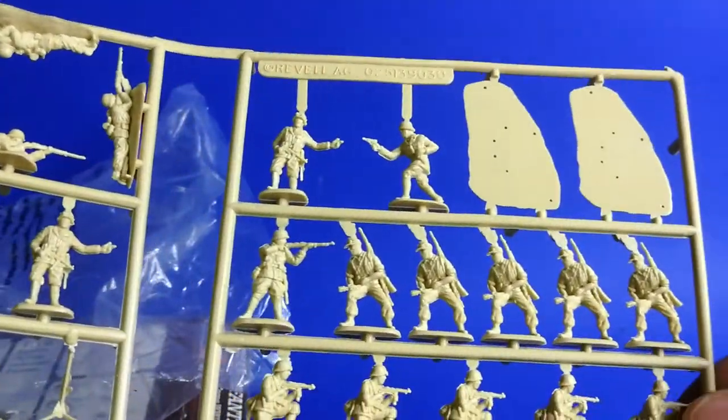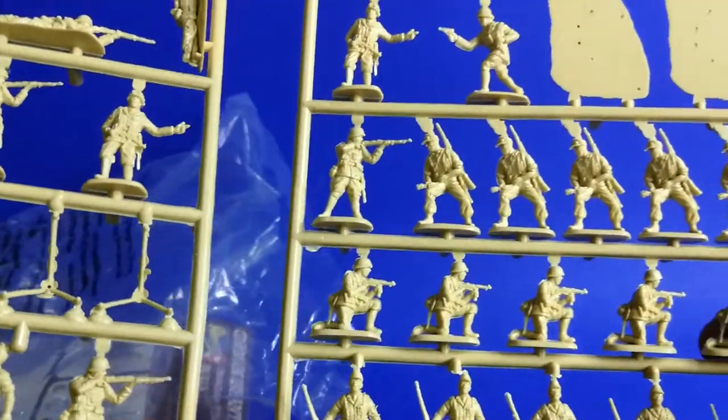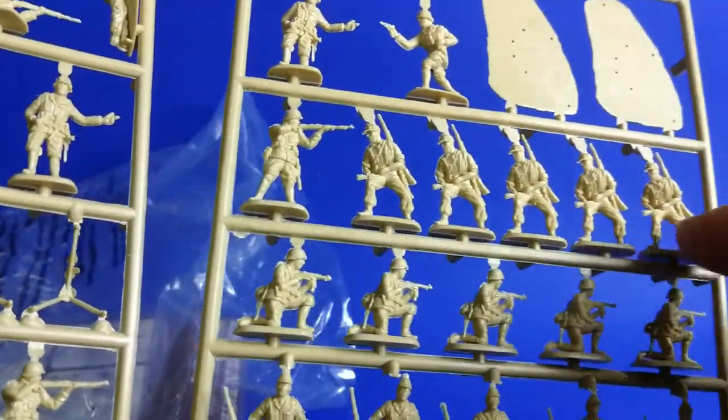Yes, this is the casting. Over there we have two bases for the special figures — it's a machine gun, yes. Unfortunately there are not so many poses, but yes.